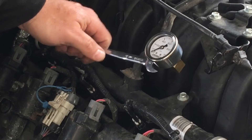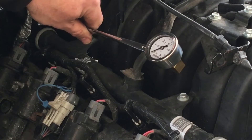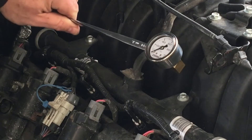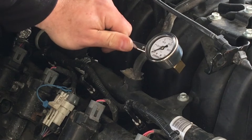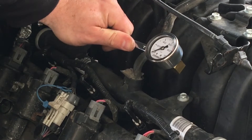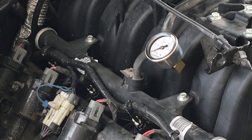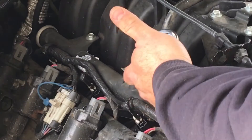It doesn't look too bad. I could probably tighten it just a hair more. I'm just trying to get it level with the fuel rail. I know that sounds weird, but I'm really picky about the way stuff looks. About right there should be good.